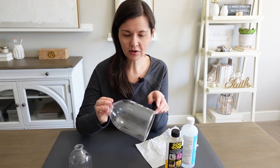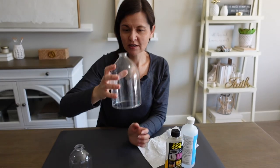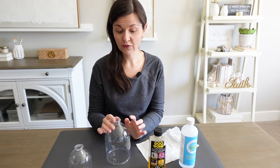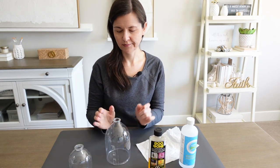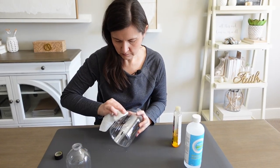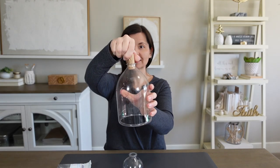Step five: clean the bottles of any glue and numbers. I'm using Goo Gone and rubbing alcohol, and acetone if needed for the numbers. They cleaned up really well — the Goo Gone actually got the blue numbers off easily, no need for acetone. Step six: add some toppers. Wine corks fit really well — just looks cute, see?